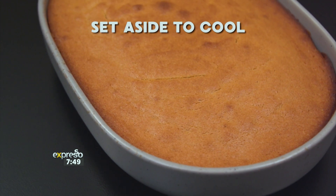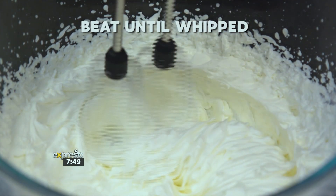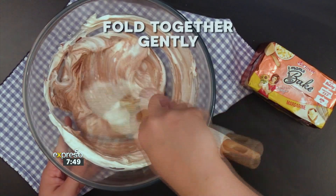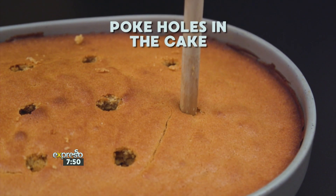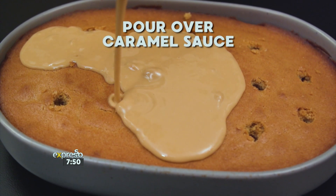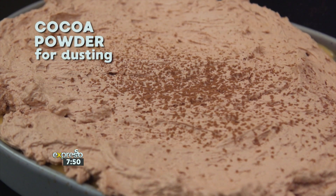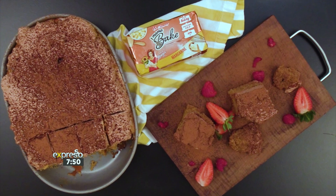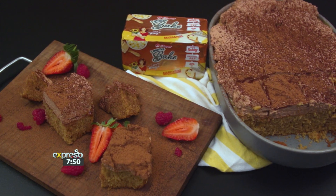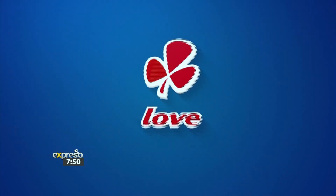Set aside to cool slightly. To make the icing, pour a cup of Clover fresh cream into a bowl and whip. Add 100 grams of melted dark chocolate and fold together gently. Using the back of a wooden spoon, poke holes into the coffee cake. Then pour over your favourite caramel sauce. Spread the chocolate icing and lightly dust with cocoa powder. This rich and delicious Clover coffee poke cake for Dad will definitely leave him feeling like he's super dad. So go ahead and make his day. Made with love by Clover.